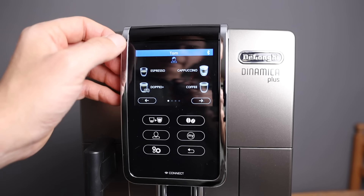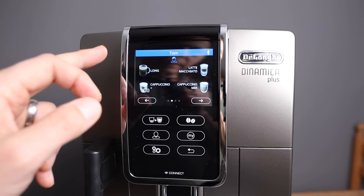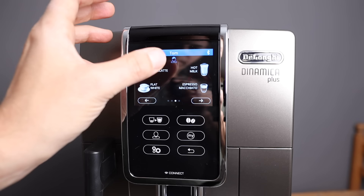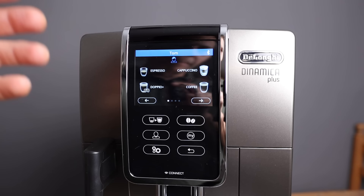Then you've got a long, a cappuccino, latte macchiato, cappuccino mix, a cafe latte, a flat white, a hot milk — you can make hot milk only with this machine, which is nice. Espresso macchiato, hot water, a whole coffee pot, and a double espresso. Let me give you an overview of what the interface is like.